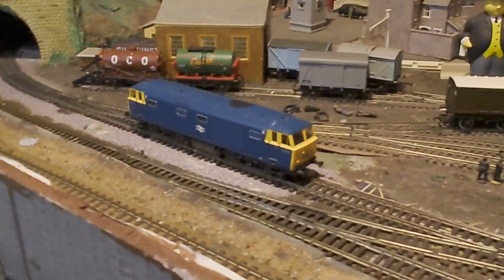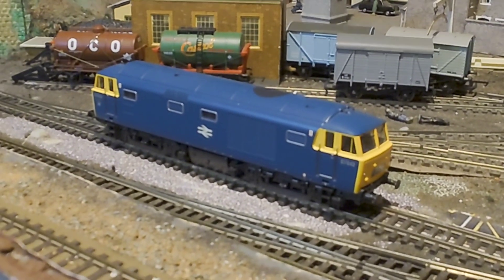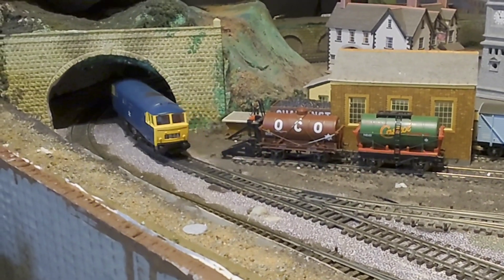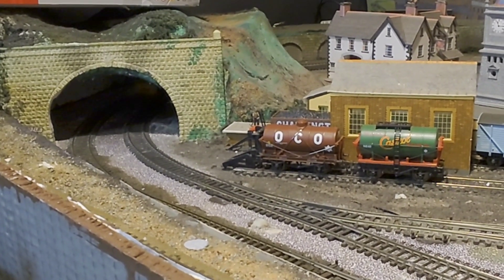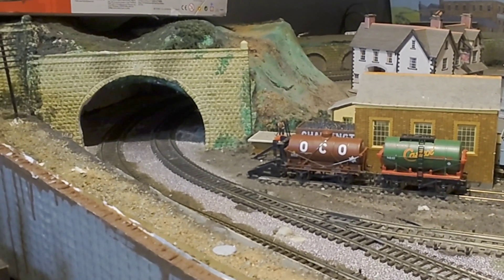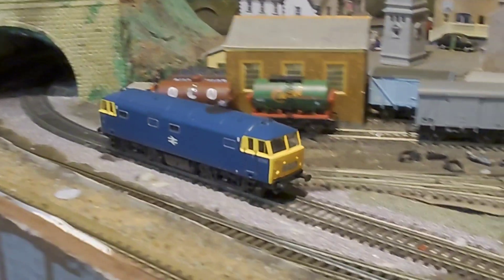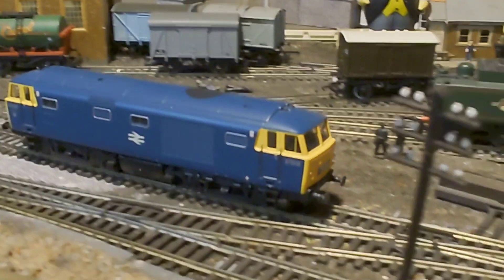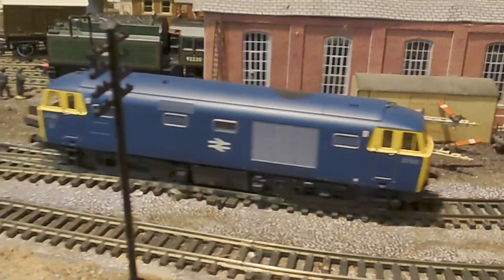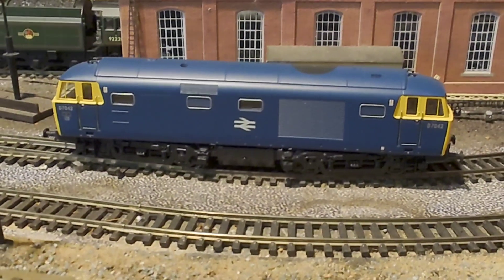I've had the old Hornby running a little bit today as well. I've had my Hymek on there — this is a Heljan Hymek, it's very very smooth as you can see. I do like a Western Region diesel hydraulic. Beautiful loco — had that a few years now, going to have to get it dirty one day and weather it a little bit perhaps.